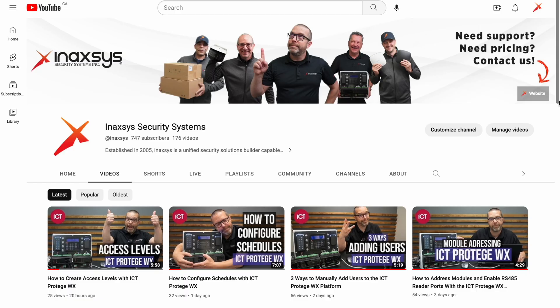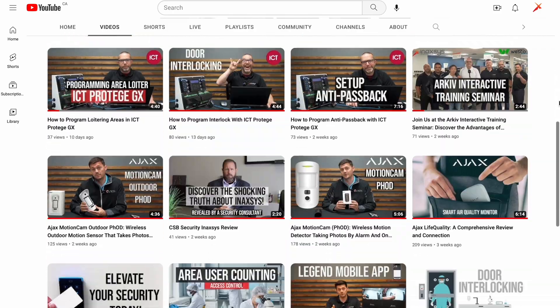We want to promote our channels, make sure that we have more and more subscribers. So hit the like button, hit the subscribe button please.